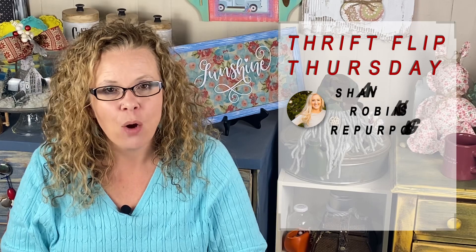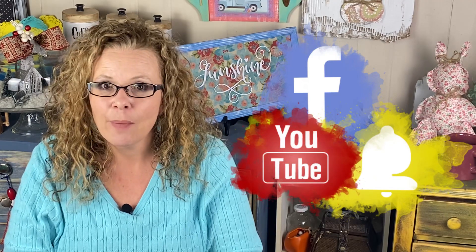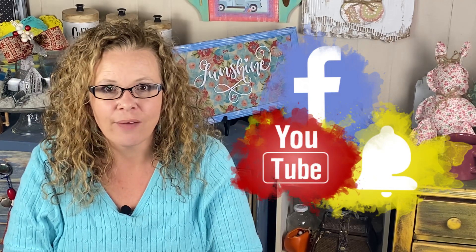Hey fellow YouTube creators, this is Joyce from This That Creations, where I inspire you to be original in all you do and just be you. Today I'm joining Thrift Flip Thursday $10 and below with Shayna Robinson, Repurposing and Savvy Crafts with Savannah. Please check out their channels and the playlist link down below for all those amazing DIYers. If you enjoy trash to treasure, thrift flips, and upcycling for your home, please like and subscribe, and hit me up on my socials. Now let's get crafty!